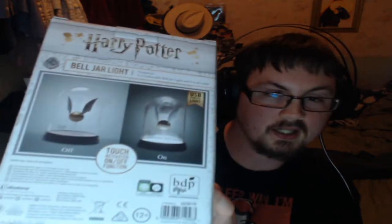Hello everyone, Luke Forsmith here. It is Tuesday the 12th - we got a Review Tuesday. This is going to be a review of a Harry Potter USB powered light. It is a bell jar light. It's got the golden snitch in it. It's basically a USB light which makes it look like the snitch is floating, as you can see.